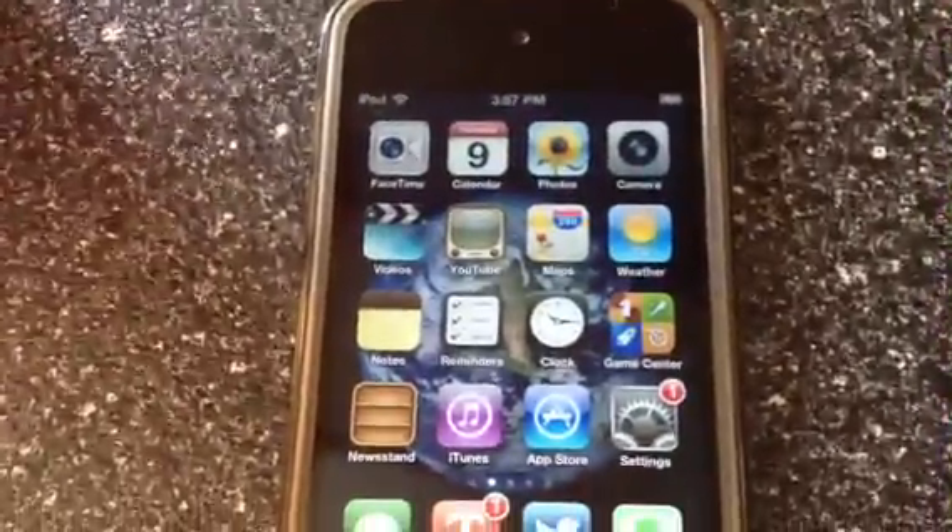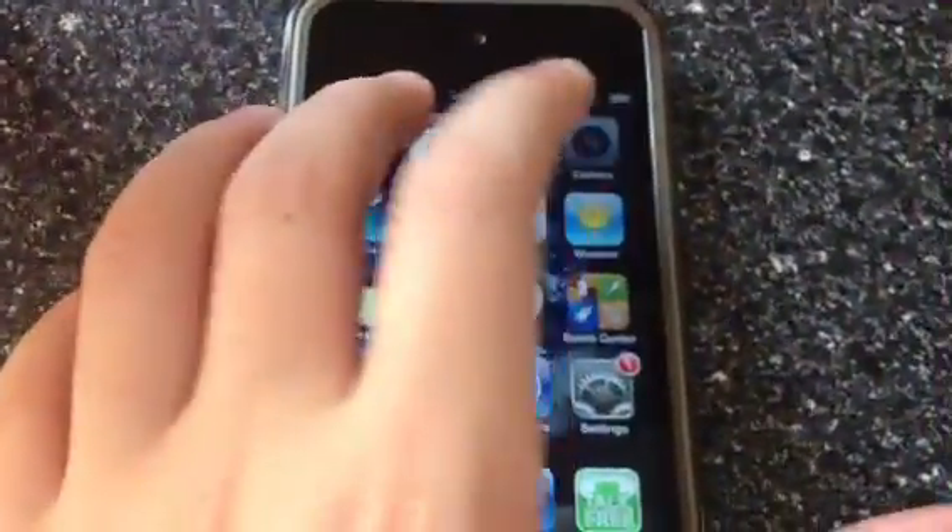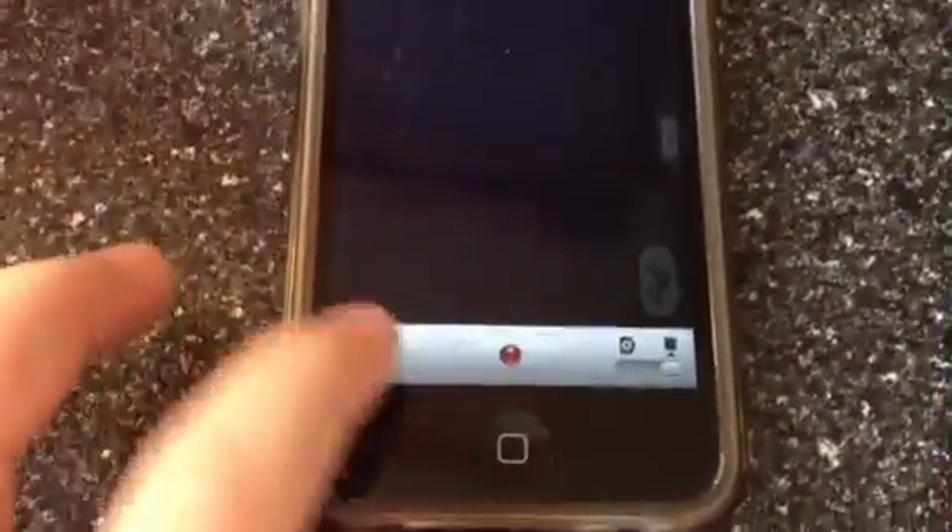Hello guys, this is iPod Touch Lovers 1 and I'm going to be showing you a video. So, if you see your iPod camera go like this and it loads on that and it doesn't turn on, here's the problem.